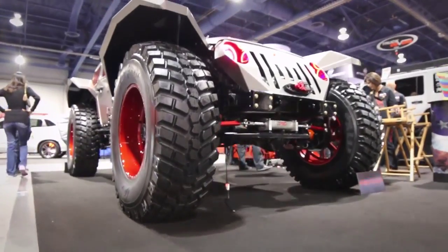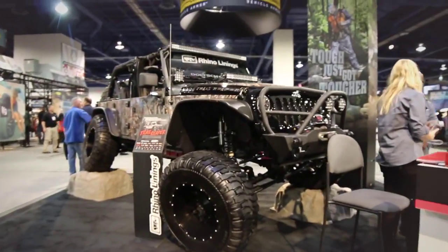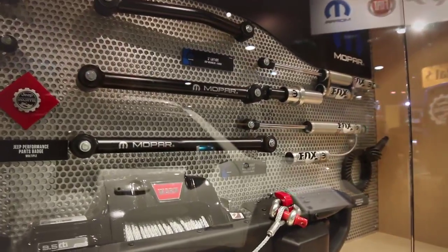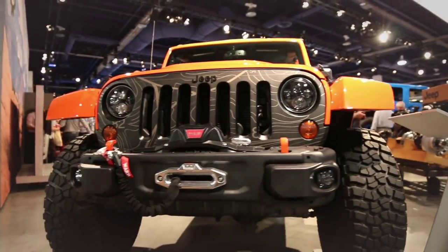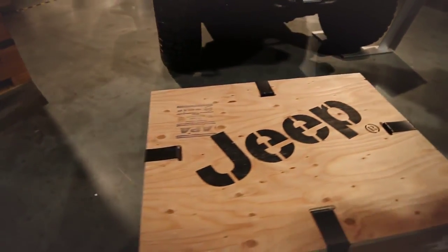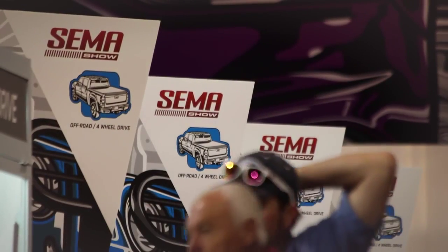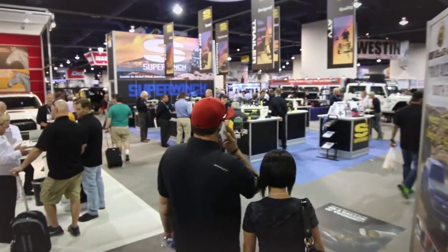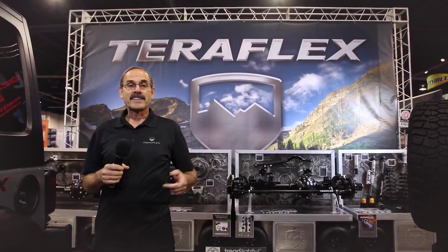The automotive event that brings all the boys to the yard — bringing some of the industry's brightest minds and hottest products in one place. Every year, SEMA presents an enormous trade show in Las Vegas. The variety is mind-boggling; if you can think of it or dream it, someone's built it. Since 1963, the Specialty Equipment Marketing Association, or SEMA, has been showcasing all the newest products and innovations in the automotive world.